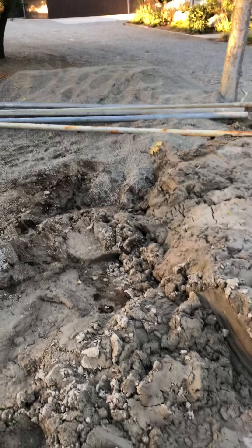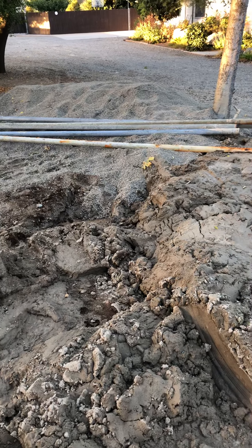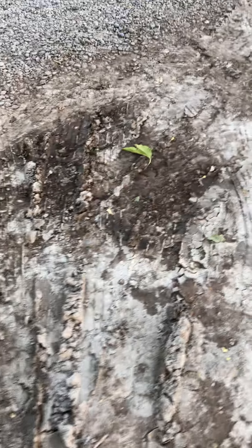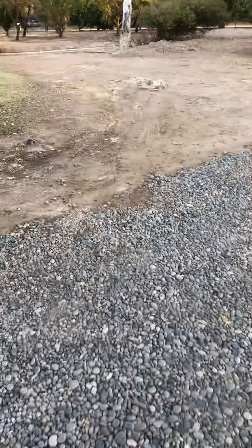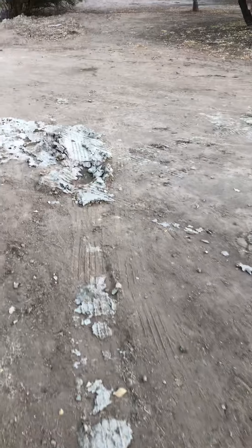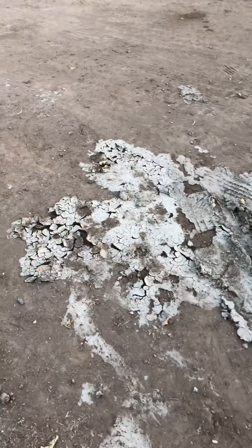I'm actually pretty happy with this level of mess — it can be a lot worse. Walking over, you can kind of see how things look on the ground. I was fortunate enough to have drainage in my yard set up for rainwater. You can see how the drilling clay and drilling fluids get all over the place regardless.